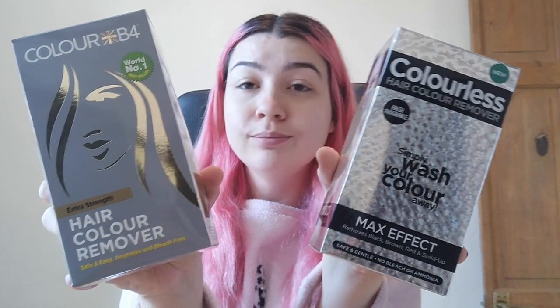I'm going to be using Colourless and Colour B4, and I'm basically going to do this half with one, this half with the other, and see if each of them will work on red hair.